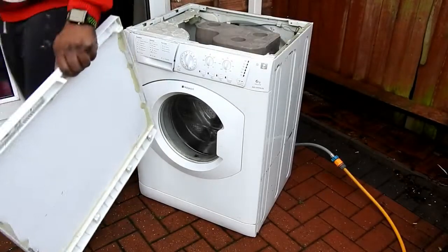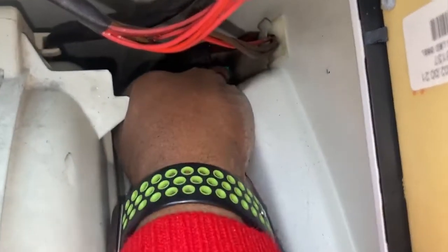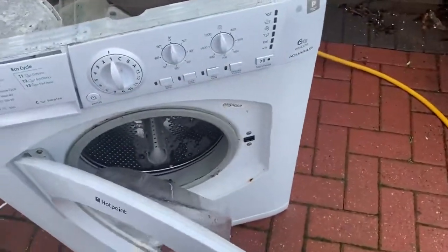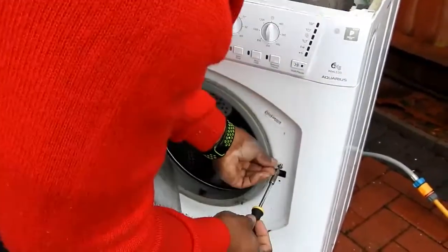If you look down here by the door switch, there's burn marks, so there's obviously been a problem here. There's a little green button on the top — when you press it the door should open, which it does. So I'm gonna remove the switch — it's just two Torx head screws.